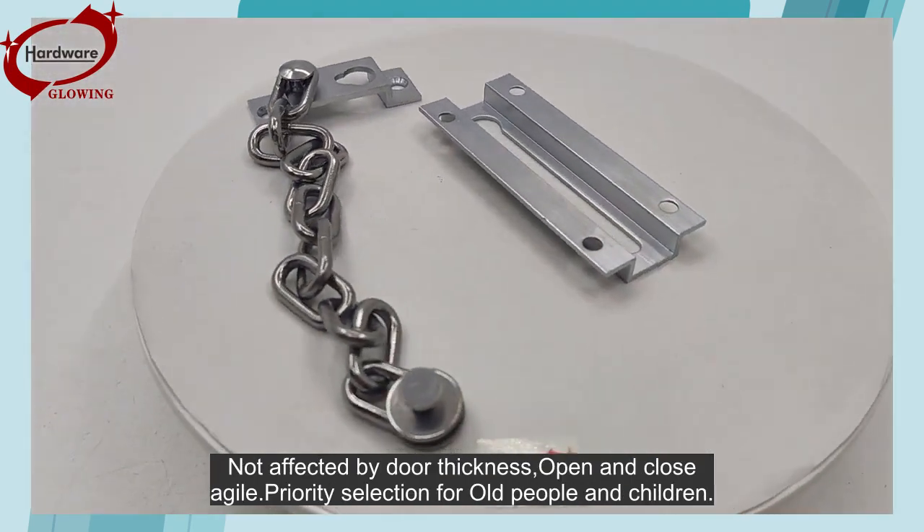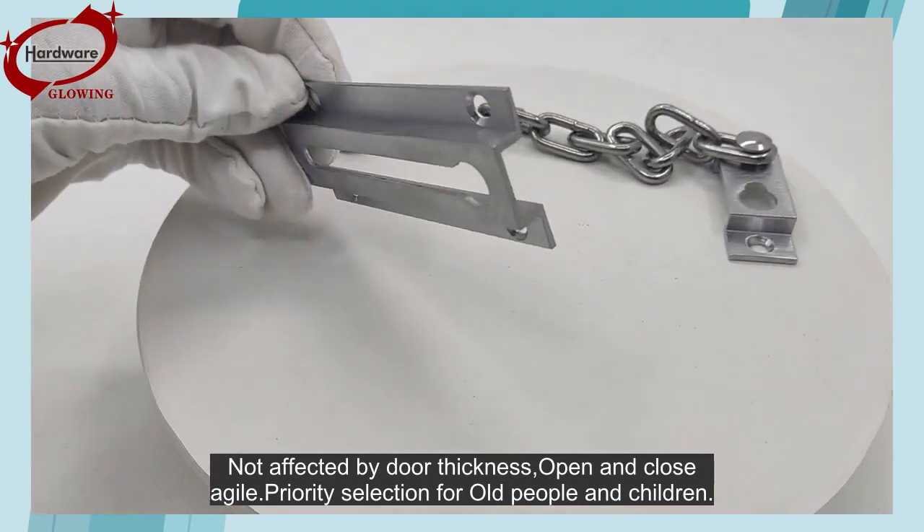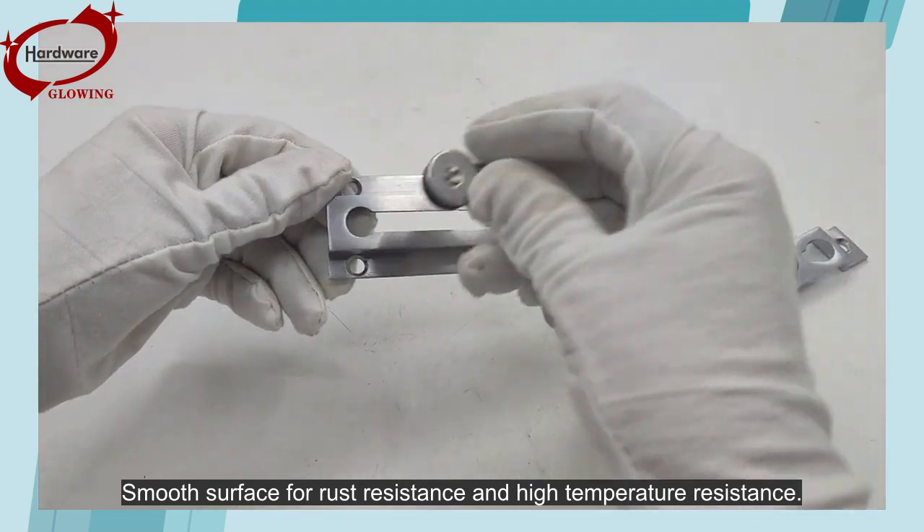Not affected by door thickness, open and close agile. Priority selection for all people and children. Smooth surface for rust resistance and high-temperature resistance.